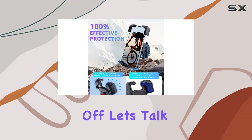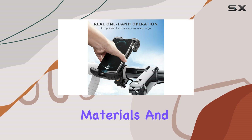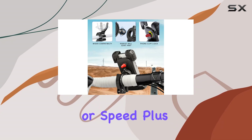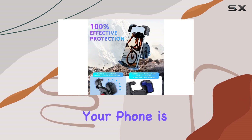First off, let's talk stability and durability. This holder is built like a tank, with four rubber pads, high-density materials, and metal arms ensuring that your phone stays securely in place no matter the terrain or speed. Plus, the high-quality ABS material adds an extra layer of strength, so you can ride with peace of mind knowing your phone is safe and sound.